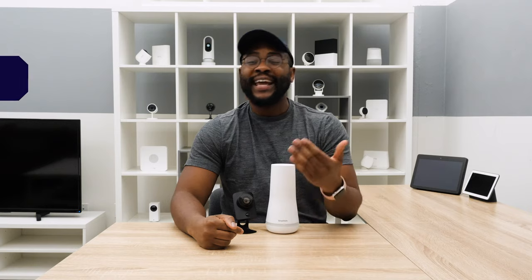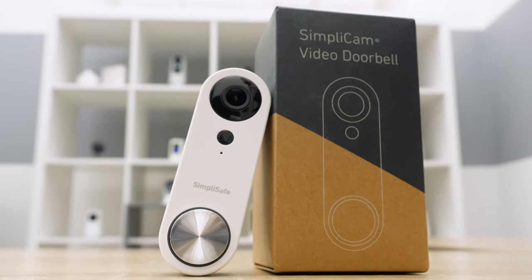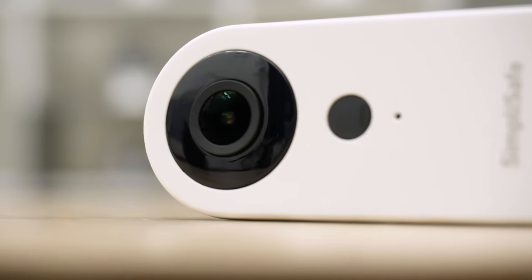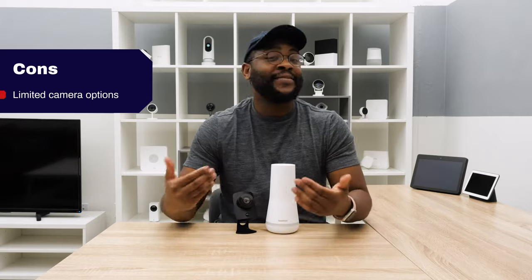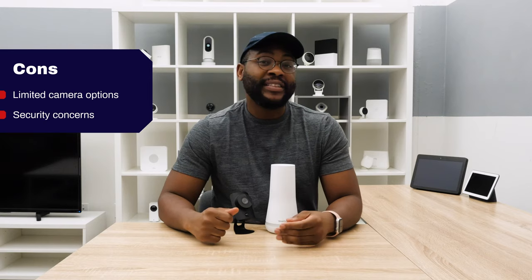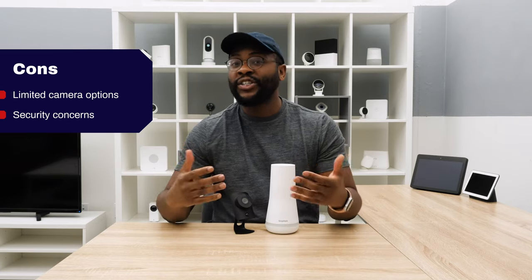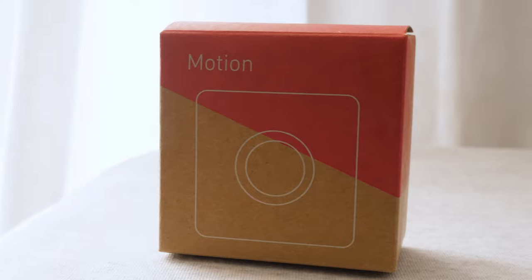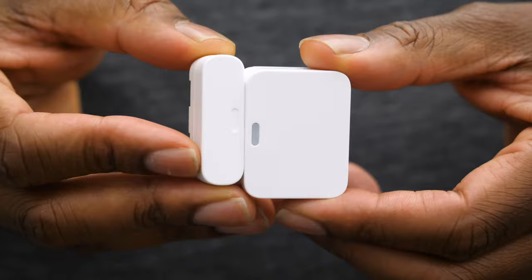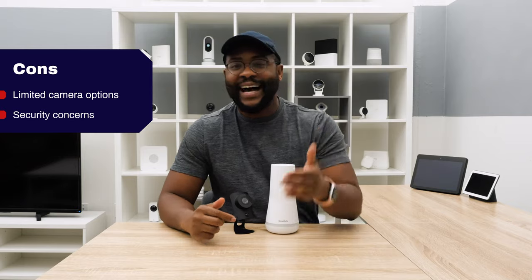When it comes to cons with SimpliSafe, the camera options are limited — you only have the SimpliCam and the SimpliSafe video doorbell. If you want something with higher resolution or built for outdoor use, that's not available as of now. Additionally, SimpliSafe has been dealing with an ongoing security concern regarding people's ability to jam its radio frequencies, interfering with the home's sensors. They have implemented countermeasures, but there's been debate online about the efficacy of those actions.